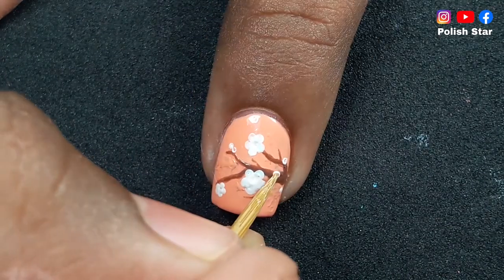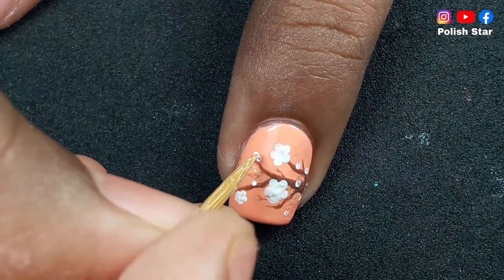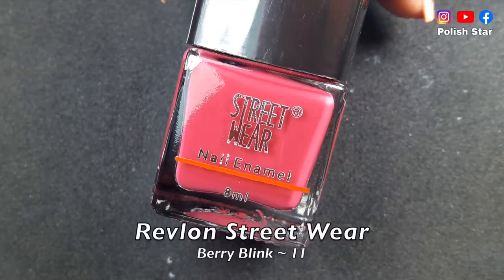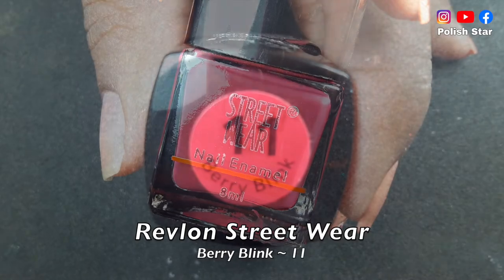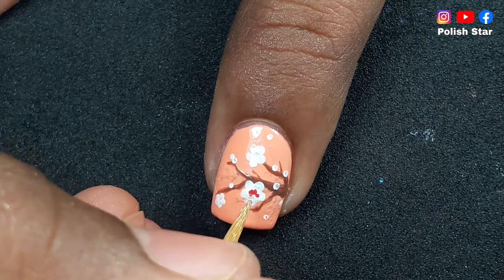After that, add some small dots using a toothpick so that it seems like petals are flying in the sky. When the white petals dry out completely, add four to five small dots.